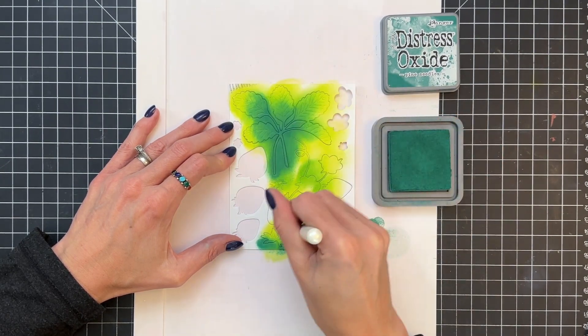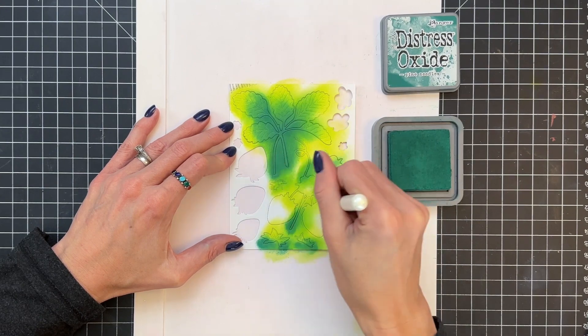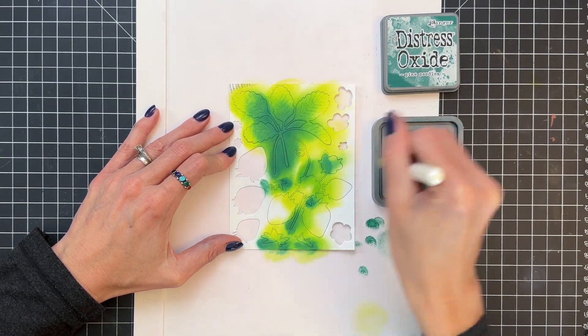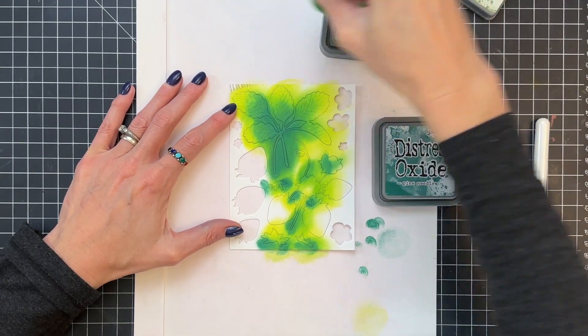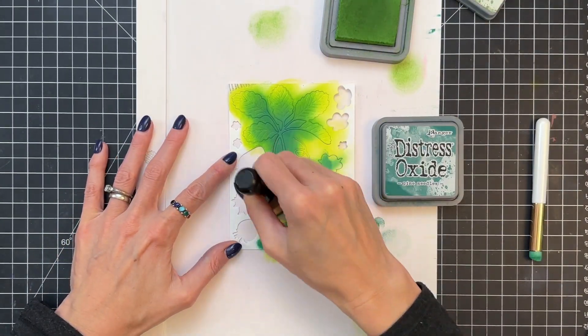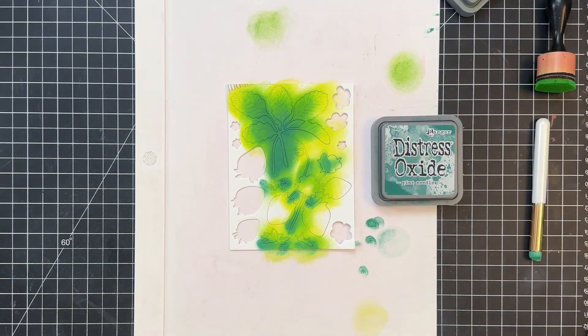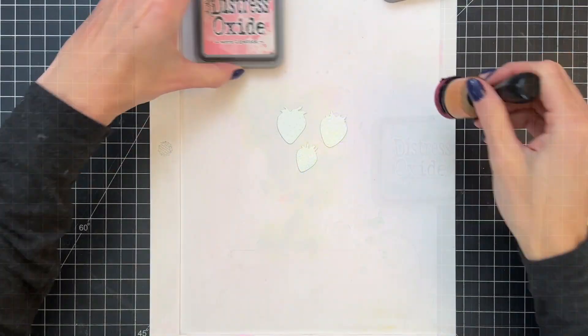I do want to point out that I did leave the die cuts in the negative, and that is because there are some very thin areas on those die cuts — the stems and even a vine on those two die cuts — and that just helps to keep them from moving around or getting bent when I'm ink blending. So keeping them in the negative is really helpful.